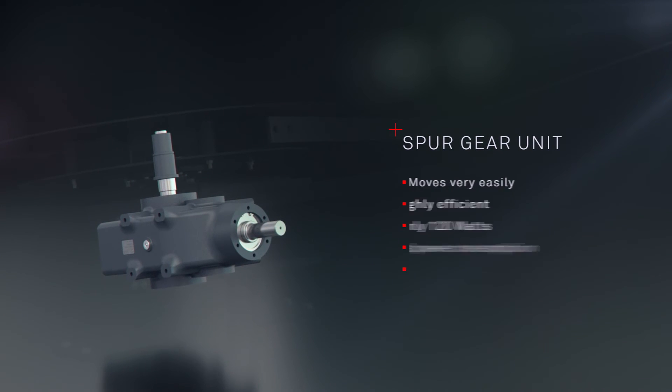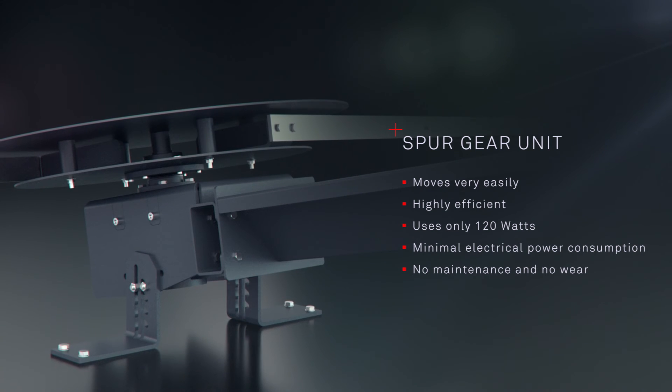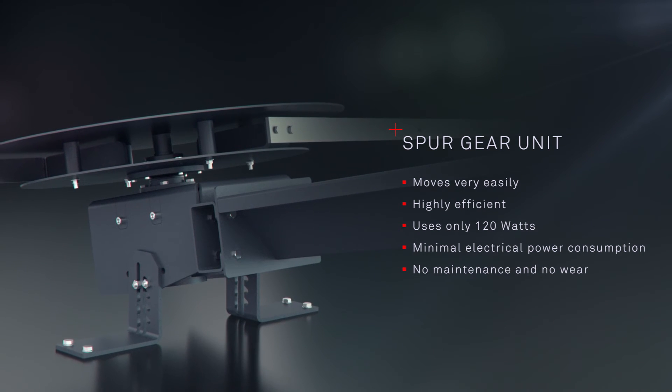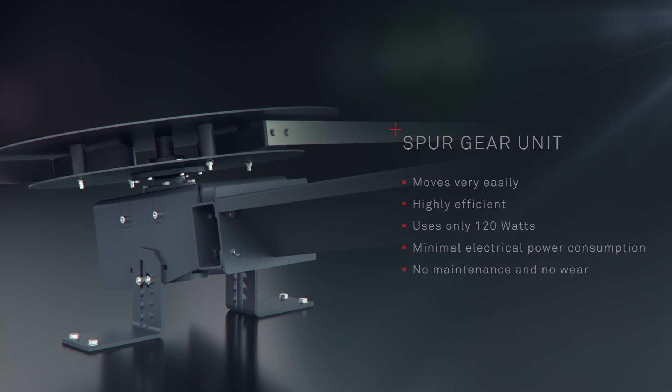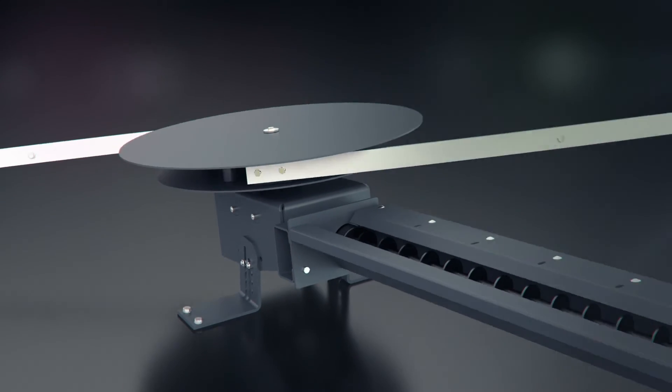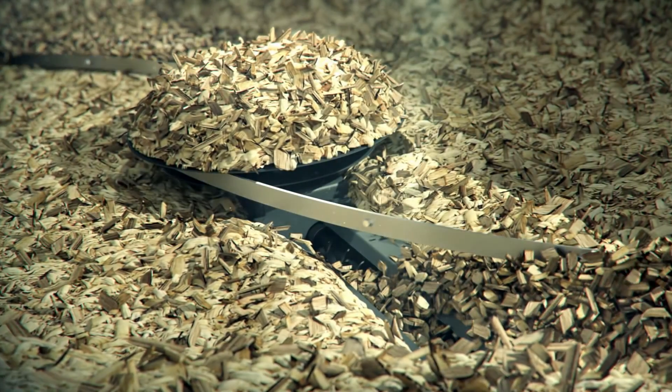The special design of the Agitator protection ensures that the spur gear unit moves very easily, is highly efficient, and can be operated with very little electrical power consumption. It also requires no maintenance and experiences no wear. The Agitator of the Puro Wind uses on average only 120 watts and therefore consumes significantly less power than comparable systems.